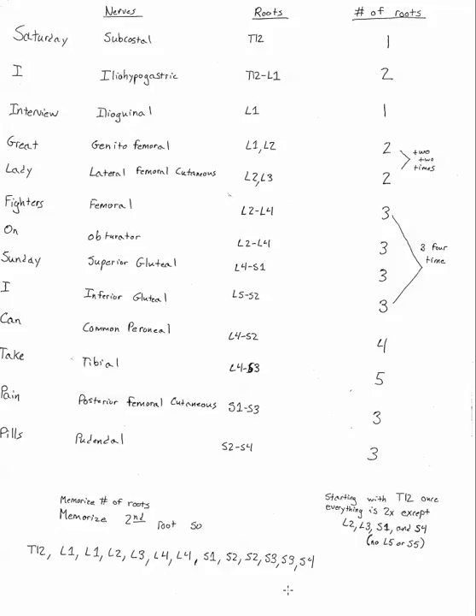The easy way to remember that pattern is: starting with T12, one time; everything else is two times except L2, L3, S1, and S4. You also have to remember that L5 and S5 are not included as terminal roots on the plexus at all, so those are excluded. You'll notice they go in order, so if you just remember this little rule it's pretty easy to remember all those terminal nerve roots.